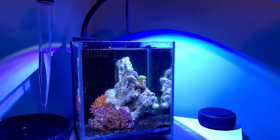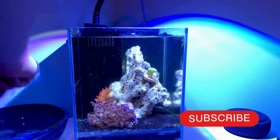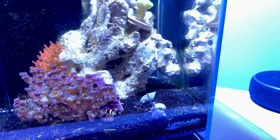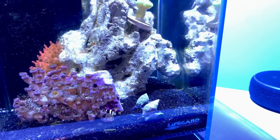I do this by drip acclimating them, slowly adding a turkey baster every minute for 10 minutes until the water is the same, and then I can add the nassarius snails. I love these as an option because they are very efficient at cleaning both the sand bed and the rock, but they are also extremely fun to watch with those long elephant-like trunks.